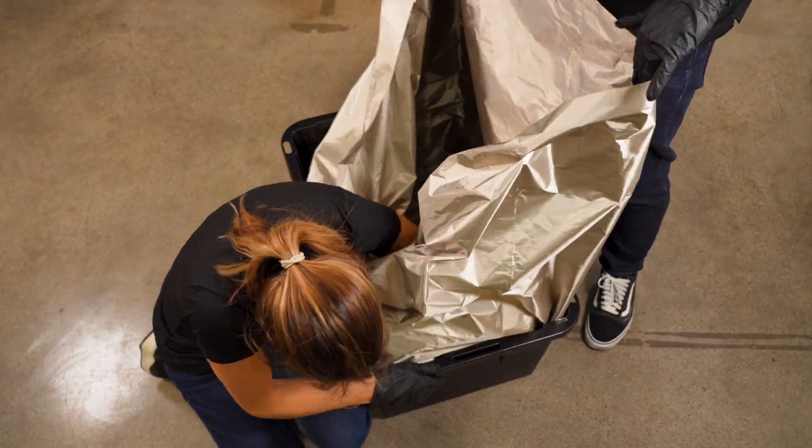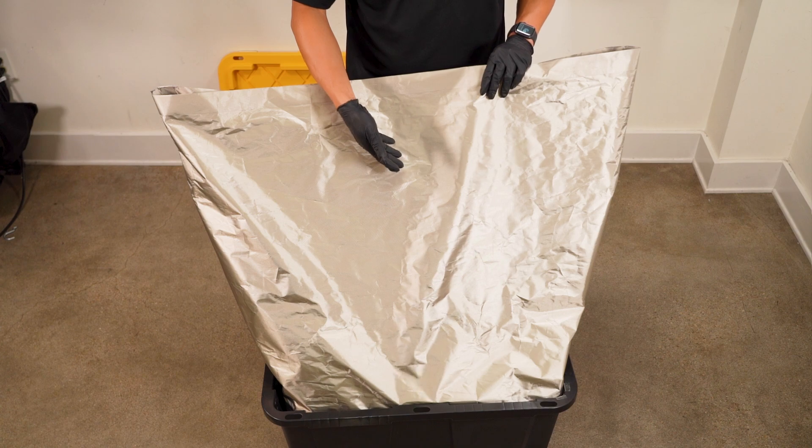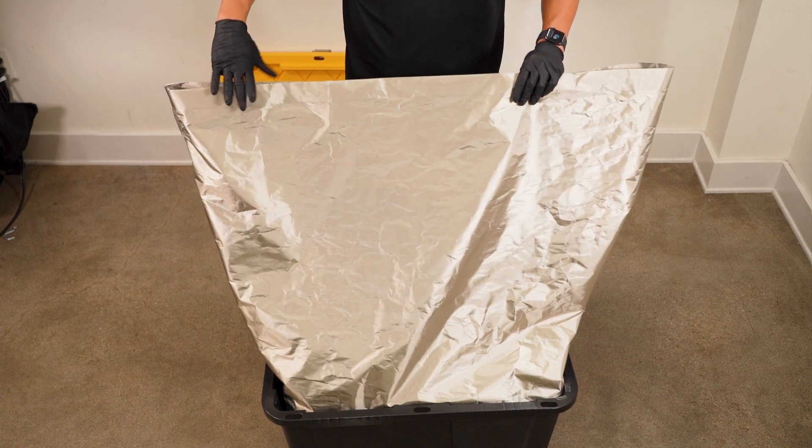Tip: clean the container prior to applying tape strips to it. Optional step: place the cardboard jig on the bottom of the liner before inserting contents to add a layer of protection against fabric punctures.